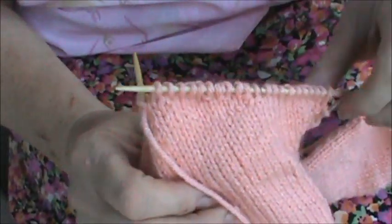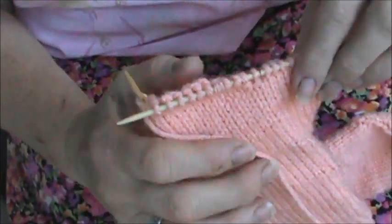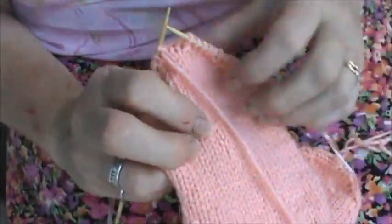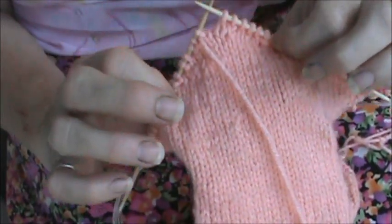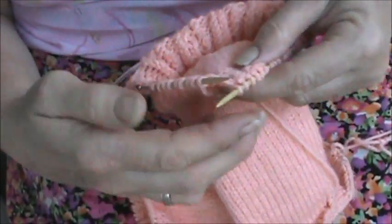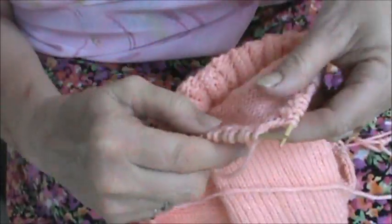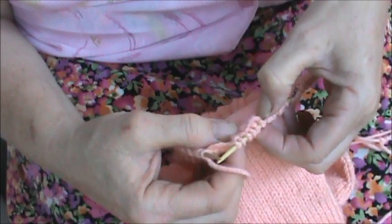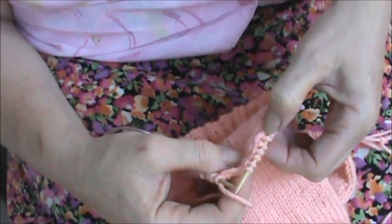I'm going to show you how this is done. Right now I'm working on the purl side and we're making the heel. We're creating the thing for turning the heel. So I'm purling. I purl across until you get to two before the wrapped stitch.